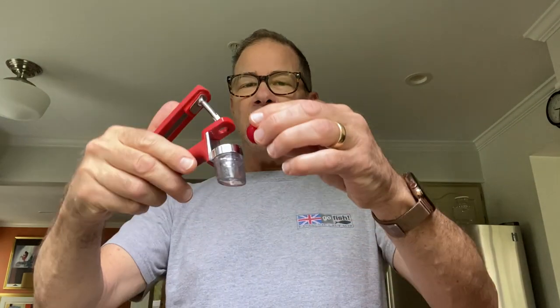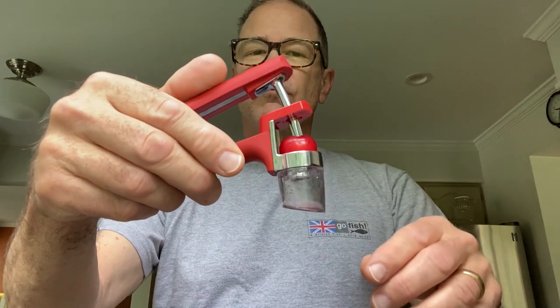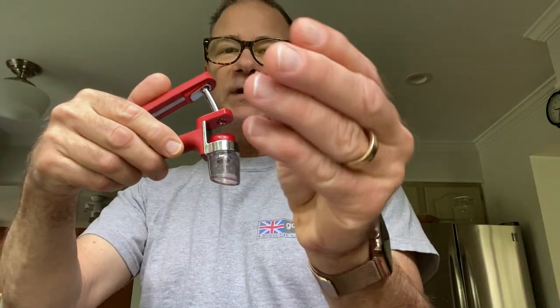Let me show you how to use this cherry pitter. Here's your cherry — take the stem off, plop it in the sink or the bag. Put the cherry in with the stem hole up so that the pitter goes right into there and the pit just shoots right out. Yes, it takes time but these cherries are so worth it.